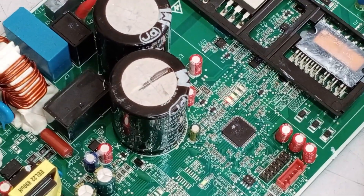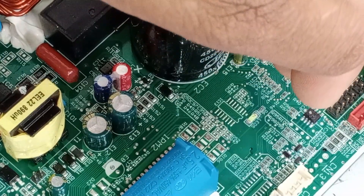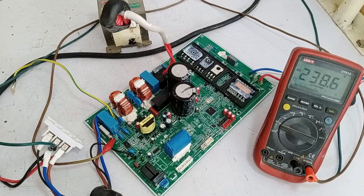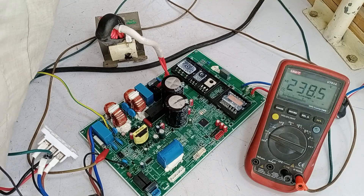However, a red light has started blinking, indicating an error. The green light also functions in this circuit, but it seems the circuit board is switching on without driving the compressor. If it can't drive the compressor, then this control board isn't serving any purpose. Let's proceed to test it further.